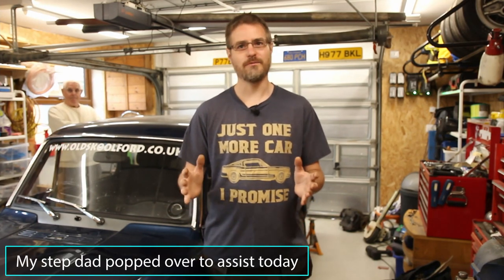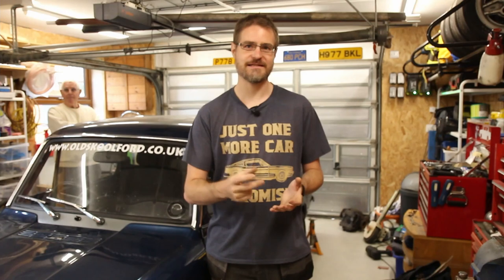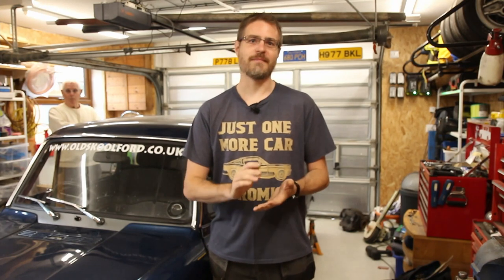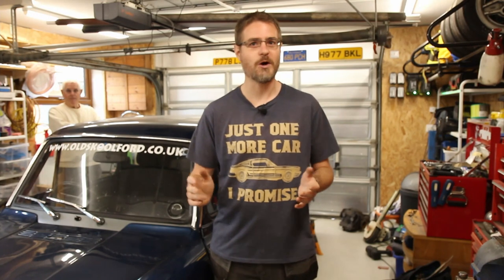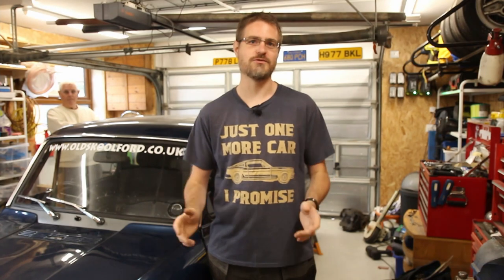If you remember in an earlier episode last year I had a look at replacing the diff, but the new one I got is from a slightly later 200SX and it has a built-in ABS sensor at the front, so it's about an inch longer. At the time I wasn't planning on making major modifications to the car, but now is the time to actually sort out and fit that diff properly. So first thing we need to do is get the car up in the air, whip the old diff and diff carrier out, get it all up on the bench, compare them and see what we need to do to make it fit.